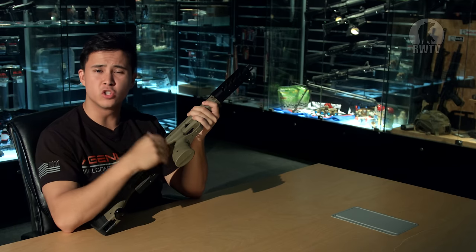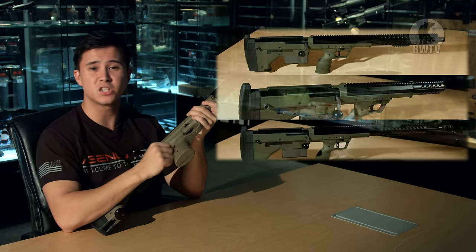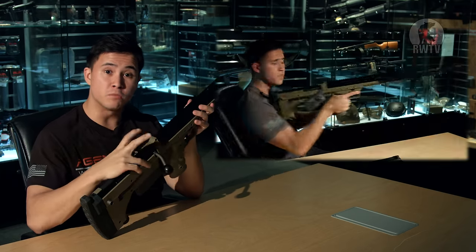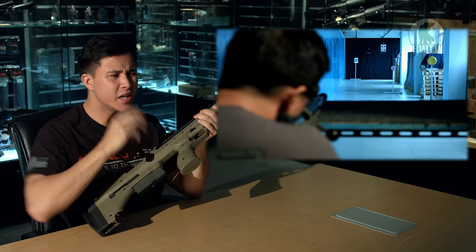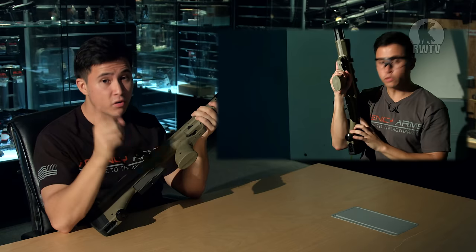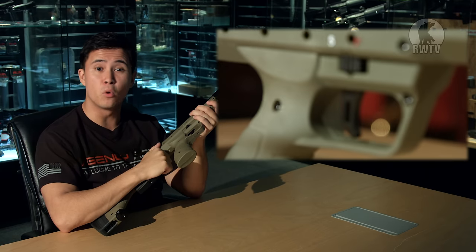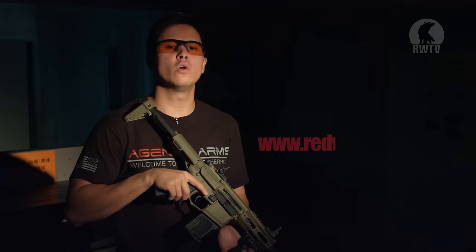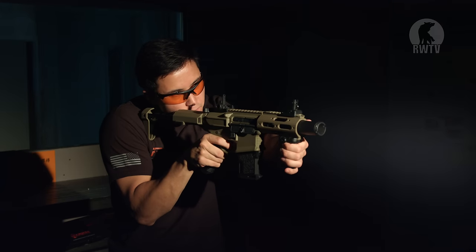The Silverback SRS-A1 is a truly innovative and beautiful bolt-action sniper rifle where the tension of the bolt is actually pushing it forward rather than back, and you can adjust the hop-up from two different directions so you can get those precise shots. If you haven't seen the full review, click on that link over there — and you guys were right, you can find it in Battlefield 4 and the movie Bourne Identity. You guys have a very good eye. So for this cool product and many more, go to our website at www.redwolfairsoft.com and see you guys on the next episode of RedWolfTV — full auto time. Alright, see you guys.